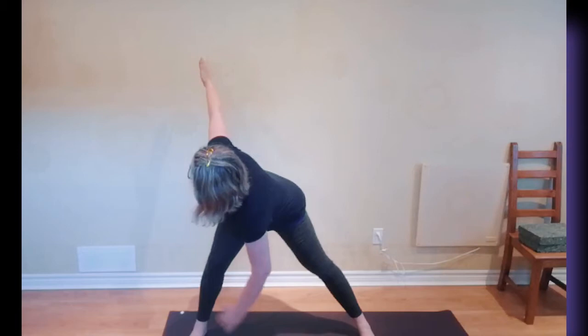Then to come up, the arm movement and the head come together — untwist and come straight up. Exhale, lower the arms to the starting position.